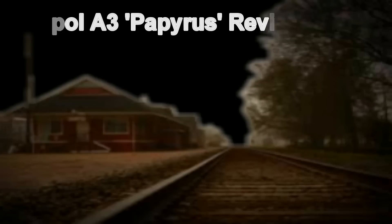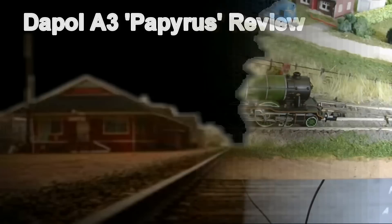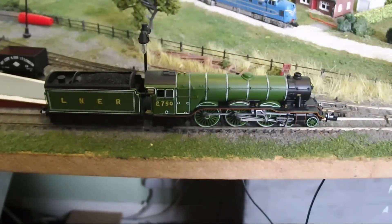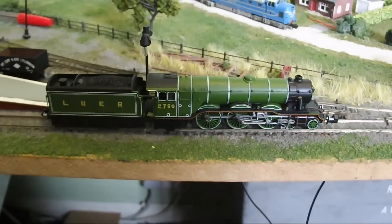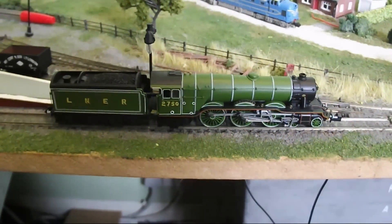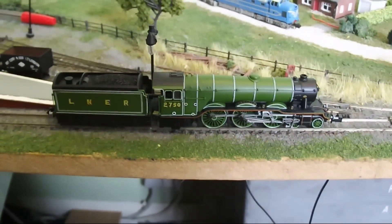Hello and welcome to my review of the Dépont A3 Papyrus. The first thing that strikes me about this model is the detail. For an N-gauge loco it is superb, with a non-corridor tender and, like its counterpart, a Flying Scotsman.